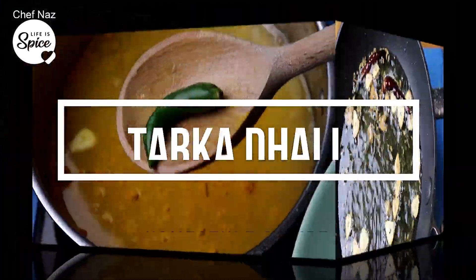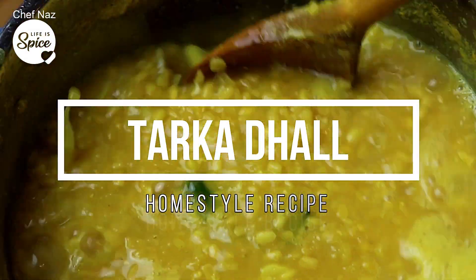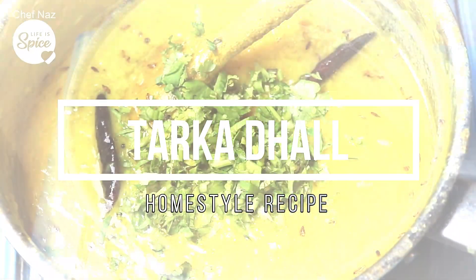Hello everyone. Today in my kitchen we are cooking a very simple basic dish. It's Tarka Dal. So today I'm doing a very simple recipe. Most people should be able to use this. We have this all the time at home.